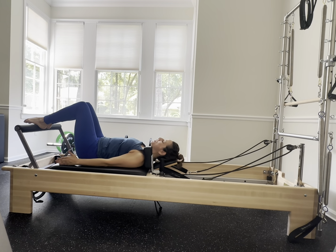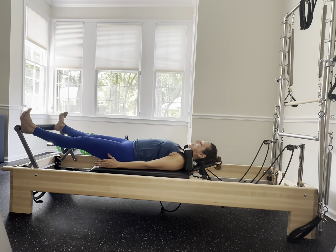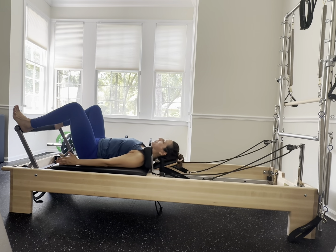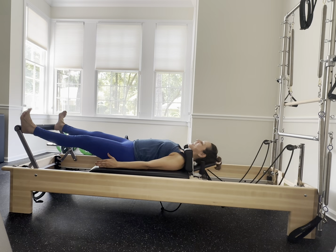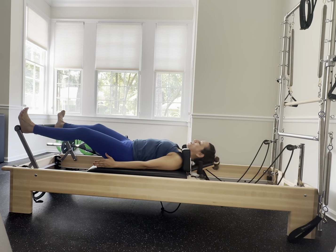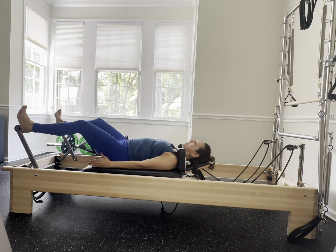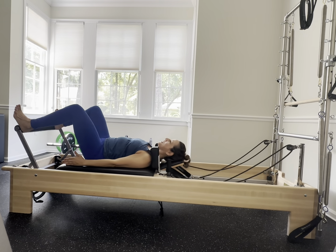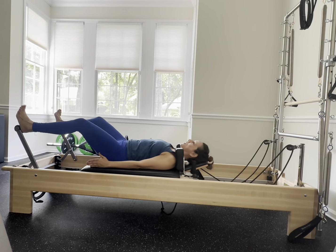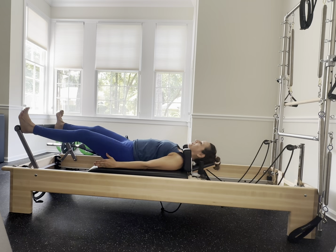Open up those heels to a nice wide frog and flex those feet — pull those toes back, press that carriage away and gently release down with control. Exhale and inhale, back and forth — keep the upper back down and keep that tailbone down, nice and heavy. Get some weight on that carriage with that lower back. Two more, beautiful.